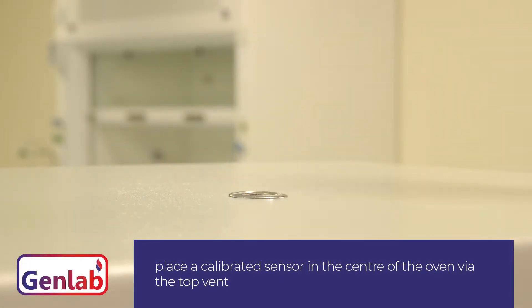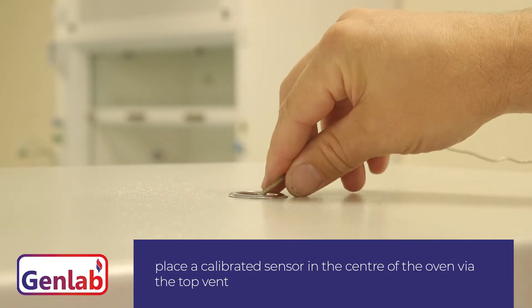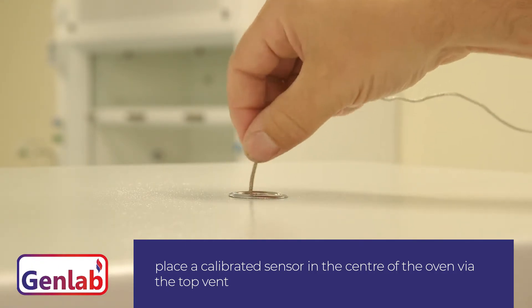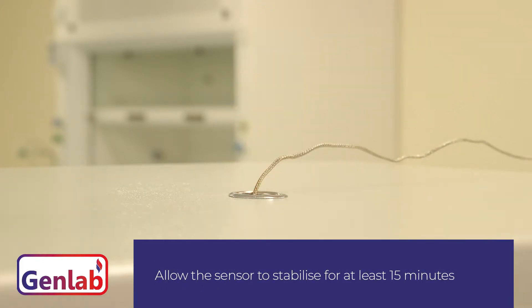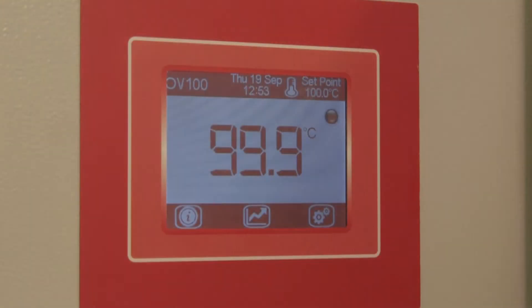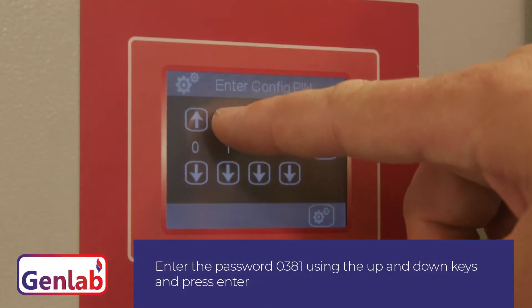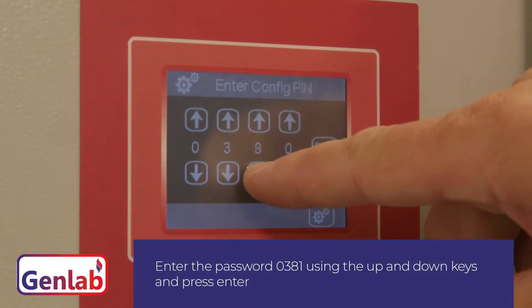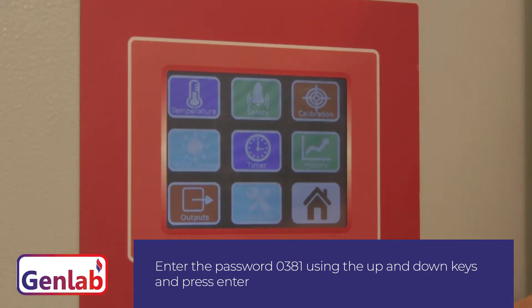Step 1 is to place a calibrated sensor in the centre of the oven via the top vent. Allow the sensor to stabilise for at least 15 minutes. To calibrate the oven to this sensor, press the Configuration icon, enter the password 0381 using the up and down keys, and press Enter.